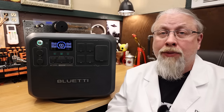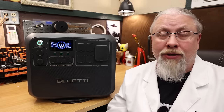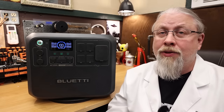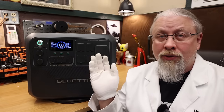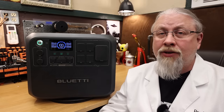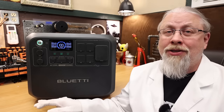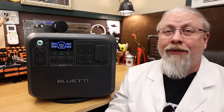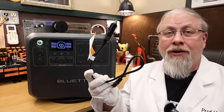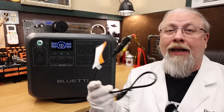Solar can top up the Blue Eddy from 0 to 100 in just about two hours, depending on sun conditions. You can also charge with both AC and solar simultaneously for a combined 2400 watts, allowing you to charge the unit from zero to full in about an hour — wickedly fast. And of course there's also a good old 12-volt cigarette lighter plug.